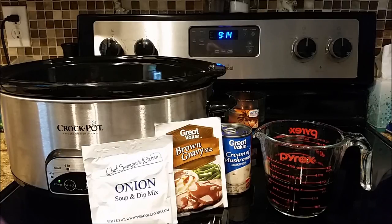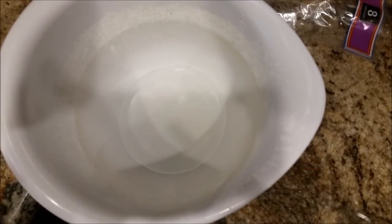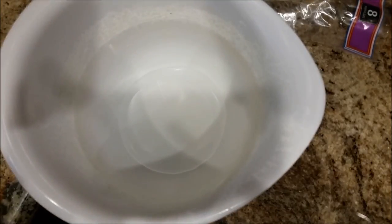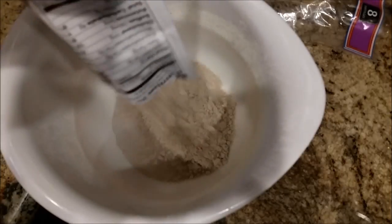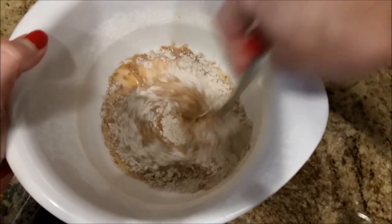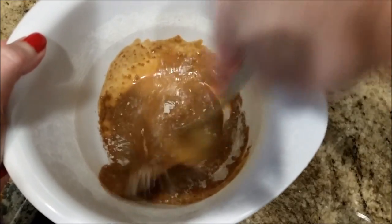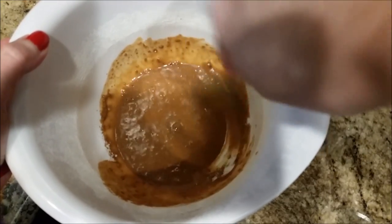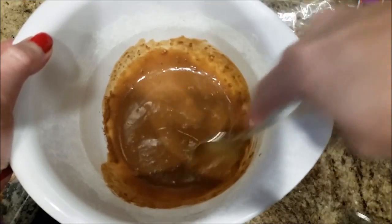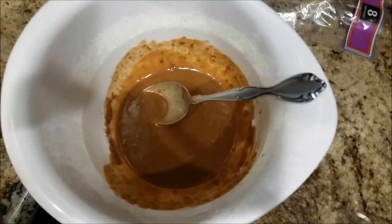Those are all the ingredients, so let's get into what you're going to do next. What I've done is put two tablespoons of water in a little mixing bowl, then take your brown gravy mix and pour the entire packet in. If you only want to use half a packet you can, but I just go ahead and use the entire packet. Then you're going to take a spoon or a silicone spatula and smooth it into a little thick paste.